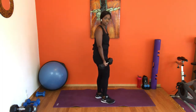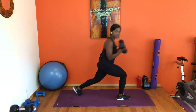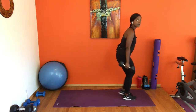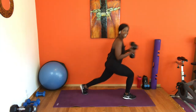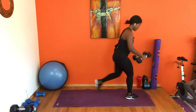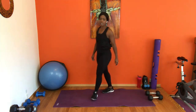Bring your weights down, palms facing forward. Alternating lunges with bicep curls — step that leg back, not too far, making sure you're coming to 90 degrees. Full extension of those arms. Whenever you're ready, stay here, breathe. Eight... last seven. Almost there — last four on each side. Give me last three, two more, and last one. Excellent — slowly bring your weights down.